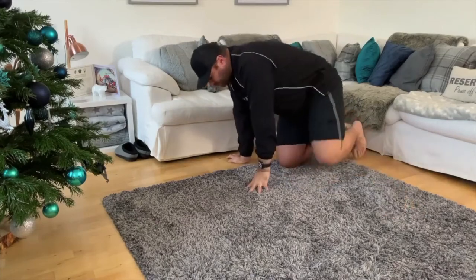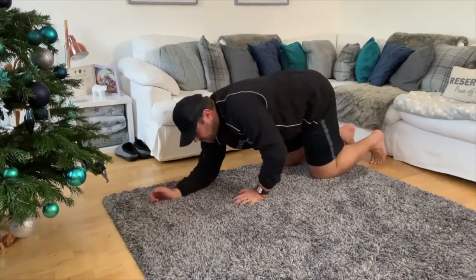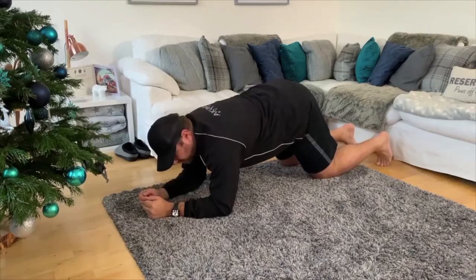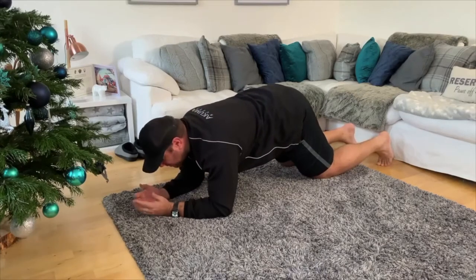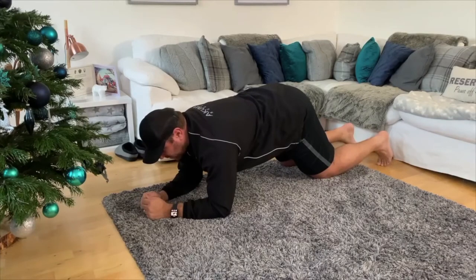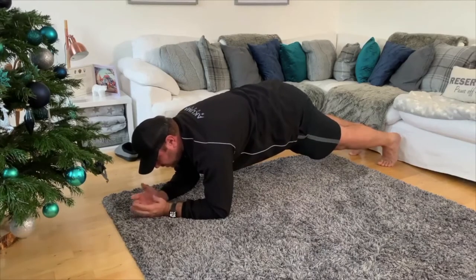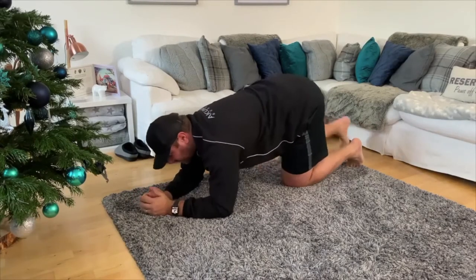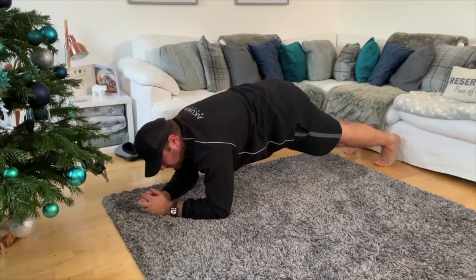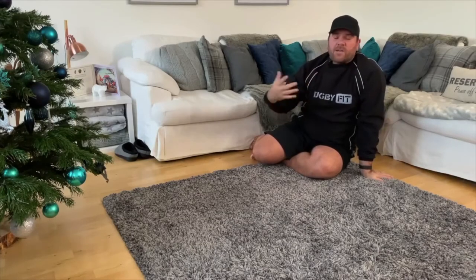For your plank setup, similar to a press-up but you're on your elbows, directly underneath you. Don't sink into it — push your chest away. Don't arch the back too much or get the bum too high. First, pull your stomach in towards your spine, then straighten up and hold. You're either holding for two minutes straight, or after 30 seconds you drop, rest 10 seconds, go again for another 30, have a little break, and keep going until two minutes is done.